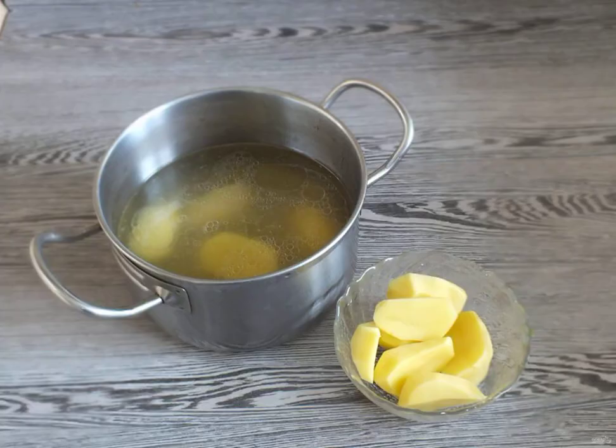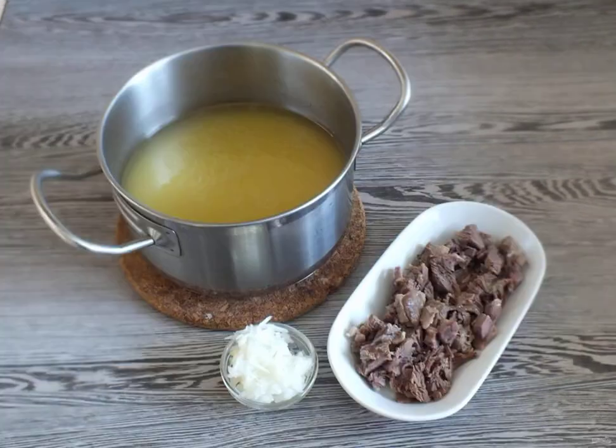In a saucepan with broth, lower the potatoes cut in half. Put on the fire and cook until the potatoes are ready. When the potatoes are cooked, crush them with a masher in the broth. If you get a thick broth, dilute it with water to the desired density.